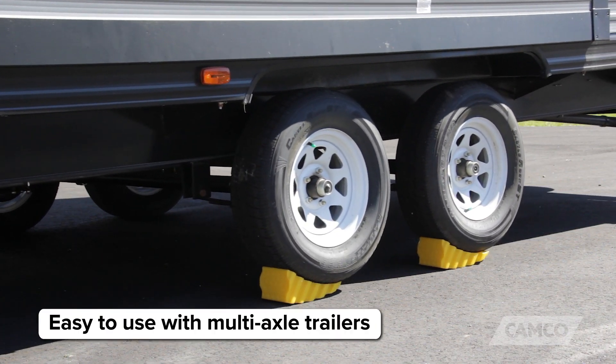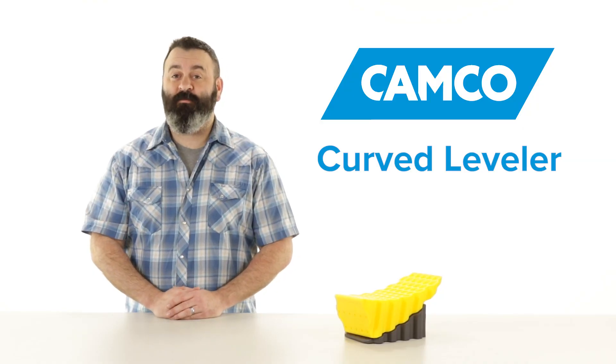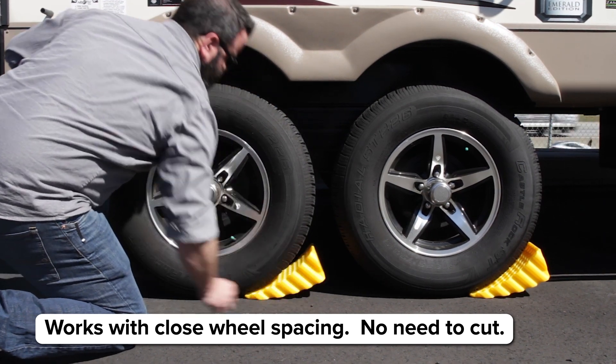Its compact length makes it easy to use with multi-axle trailers. It even works on trailers where the tandem wheel spacing is close, so there's no need to cut Camco's Curved Levelers to make it fit.